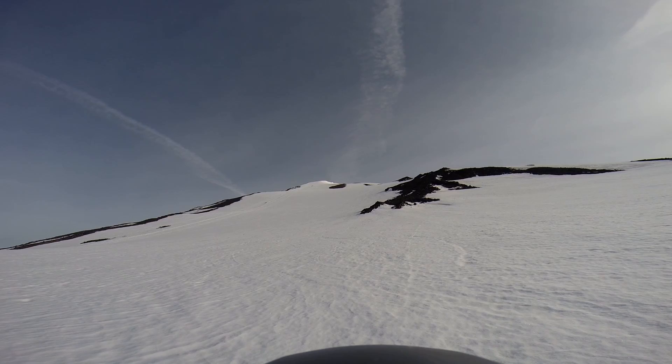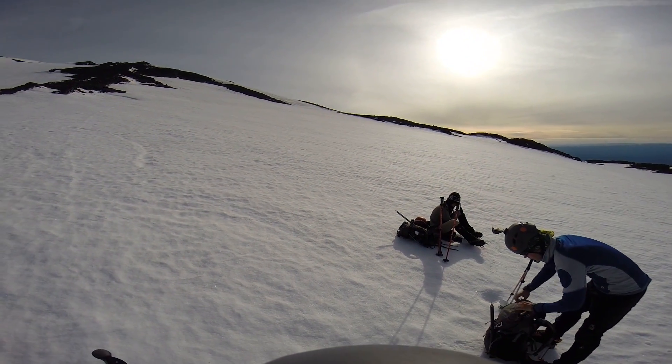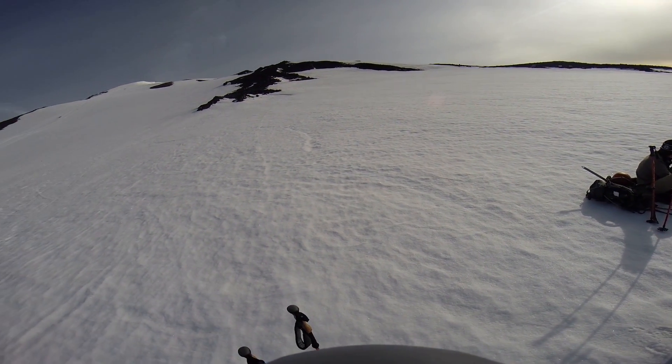Just getting ready to go up to the top of our summit up here. We've got about 3,000 vertical feet left to go, and we'll be enjoying some summit action. We'll do it.